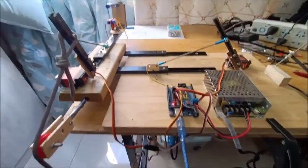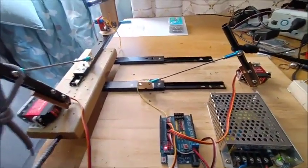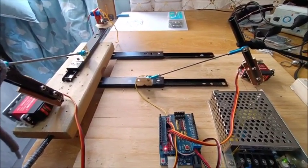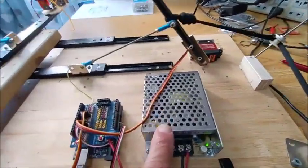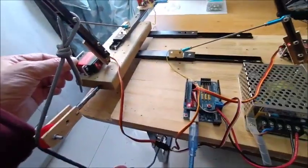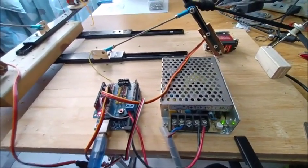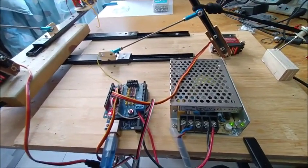I'll explain the hardware of my two servo and three drawer slide pen plotter. First, the power supply: a 6-volt regulated power supply, because these standard servos can't run off the Arduino. The servos provide a lot of torque, so they draw a lot of amps.